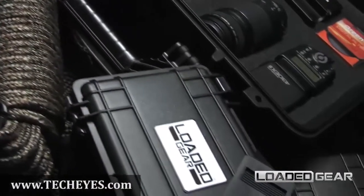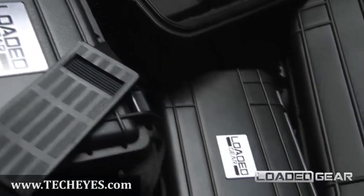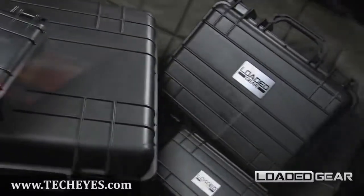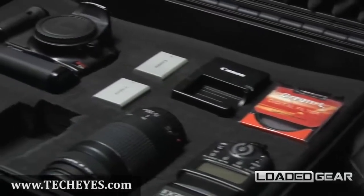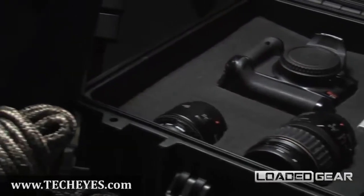The new HD series of watertight hard cases by Loaded Gear features edge-to-edge crush-proof protection. The dual-use design of these protective hard cases is ideal for both protecting valuables during outdoor activities and securing professional equipment for transport.